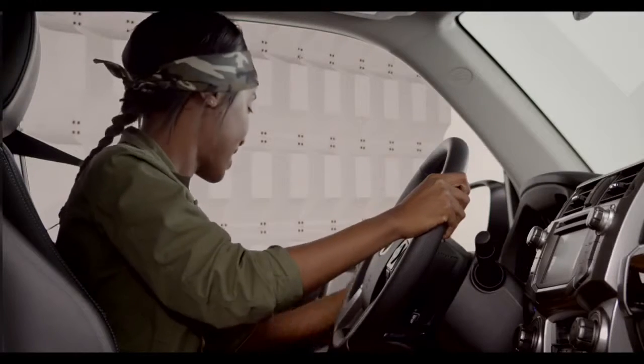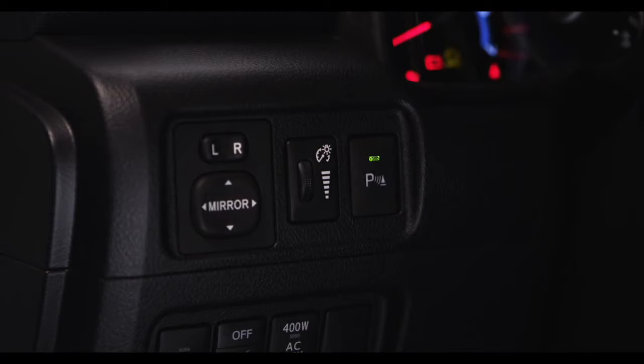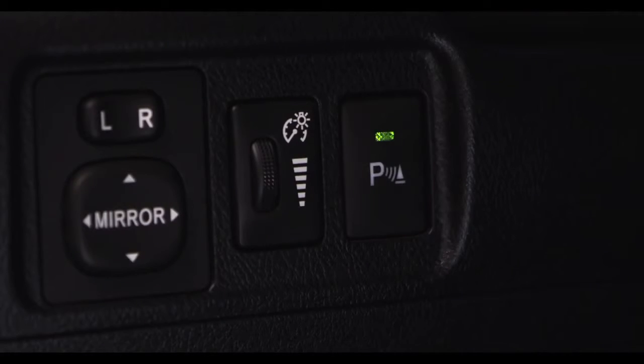To activate my parking sonar, press the on-off button to the left of the steering wheel. The system will beep and the green LED will be illuminated.